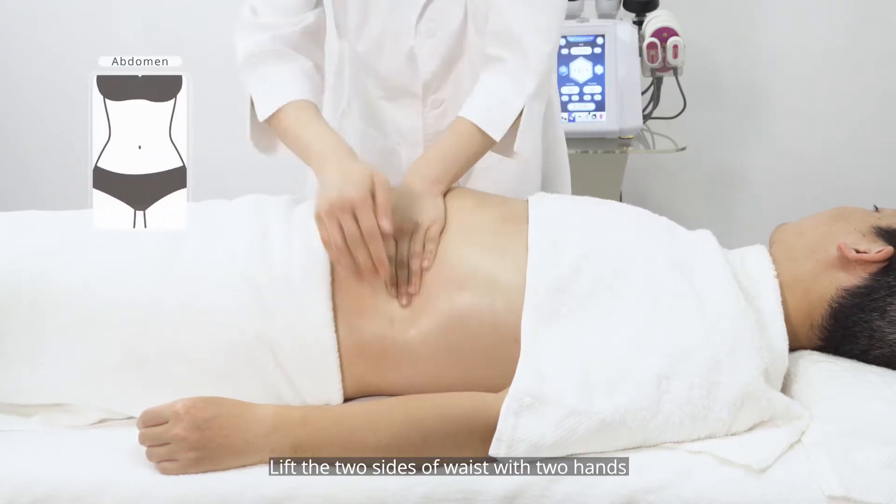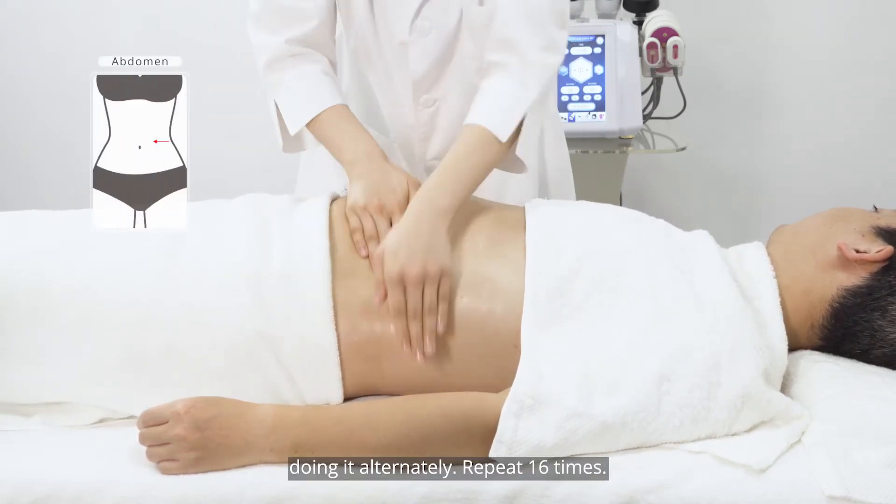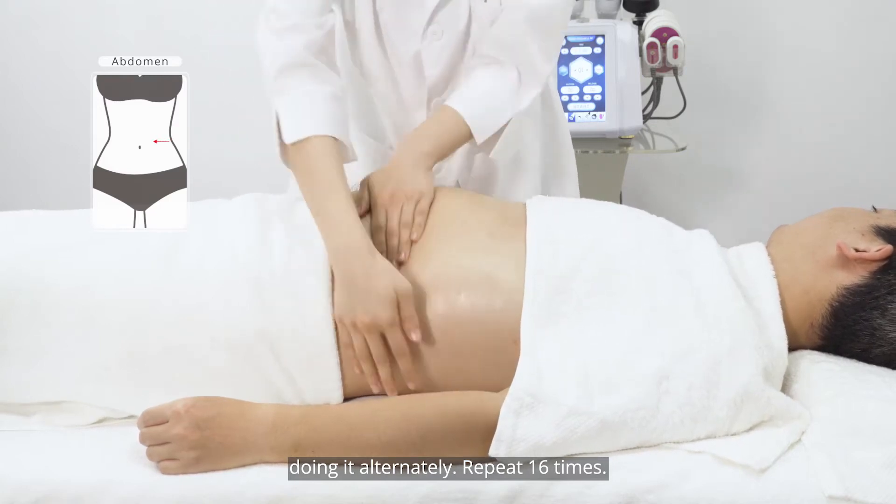Lift the two sides of the waist with two hands, doing it alternately. Repeat 16 times.